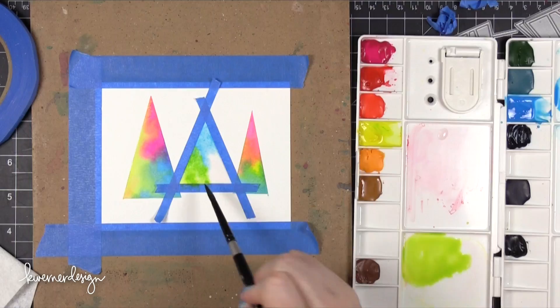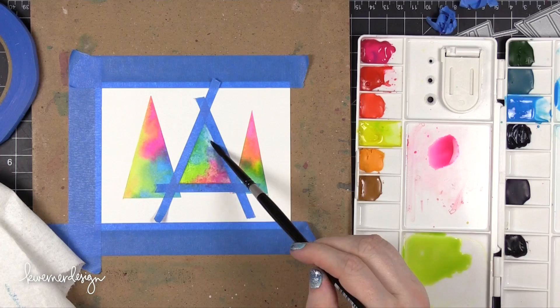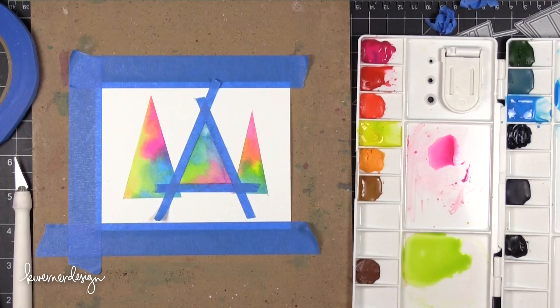I'm adding water to that area and then dropping in more of that color. The thing that's important about this particular watercolor technique is that you have to make sure that your paper is wet before you drop in all of those colors. I've discovered that's the only way I get really good mixes of colors, and it always looks like everything has a soft edge — it looks really nice. If you do have some areas where you have lots of water pooling up, you can dry off your brush a little bit and put it back into that area and it will sop up some of that color. You can also dab your paper towel into that area to pick up and remove some of that color.